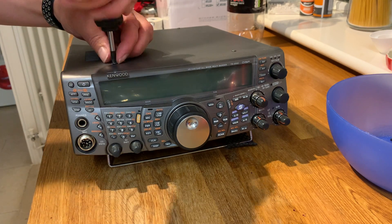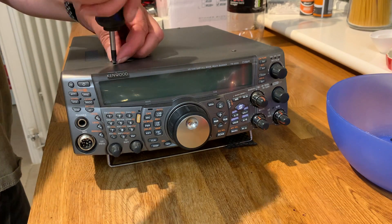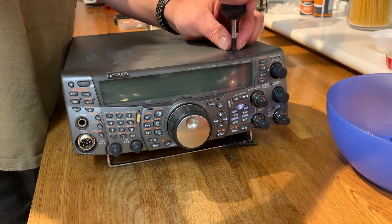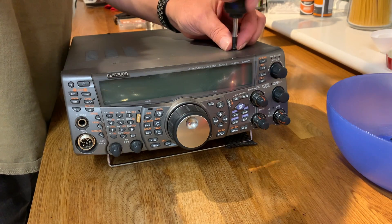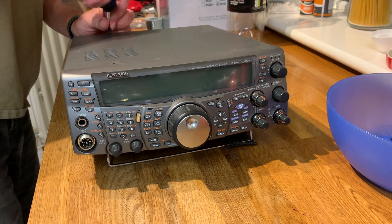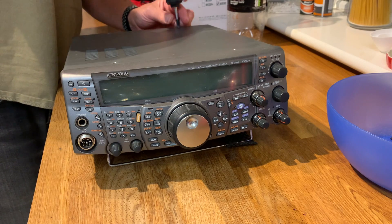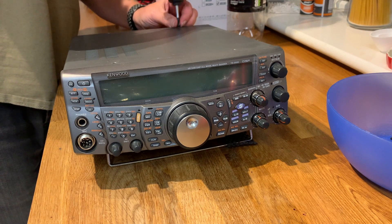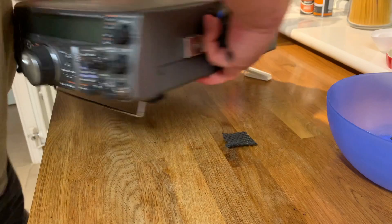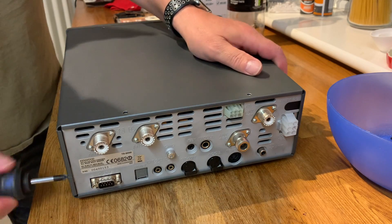I'm going to do a crossband mod for my TS-2000 because I've decided to try to make Kenwood's Skycommand feature work. It's only normally available on the Model K version of this radio, which is the American version. So what I'm going to do is perform the K mod alongside the Mars mod.